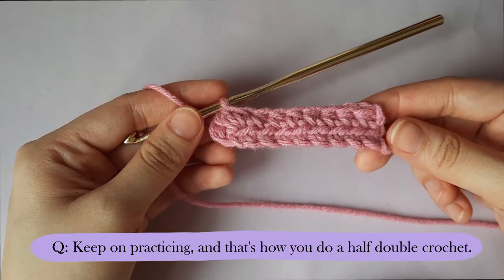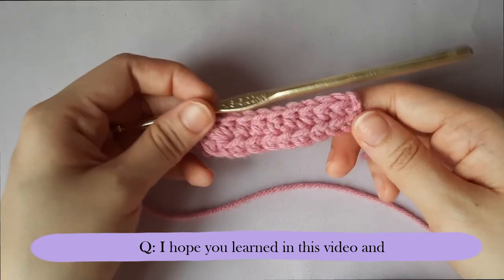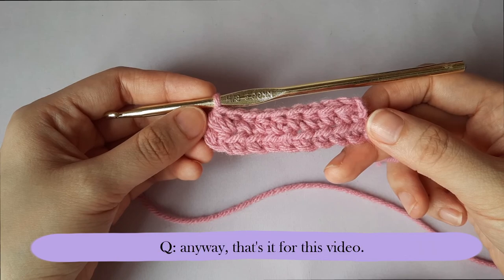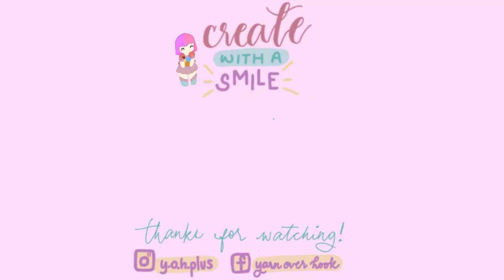Now keep on practicing and that's how you do a half double crochet. I hope you learned something in this video and I'm so excited to see you guys make your own projects. Anyway, that's it for this video and I'll see you in the next one. Bye.